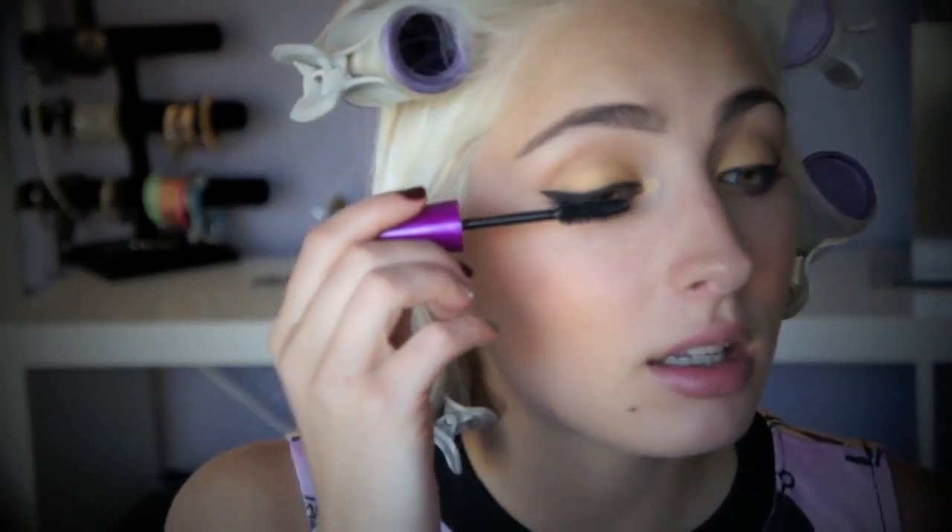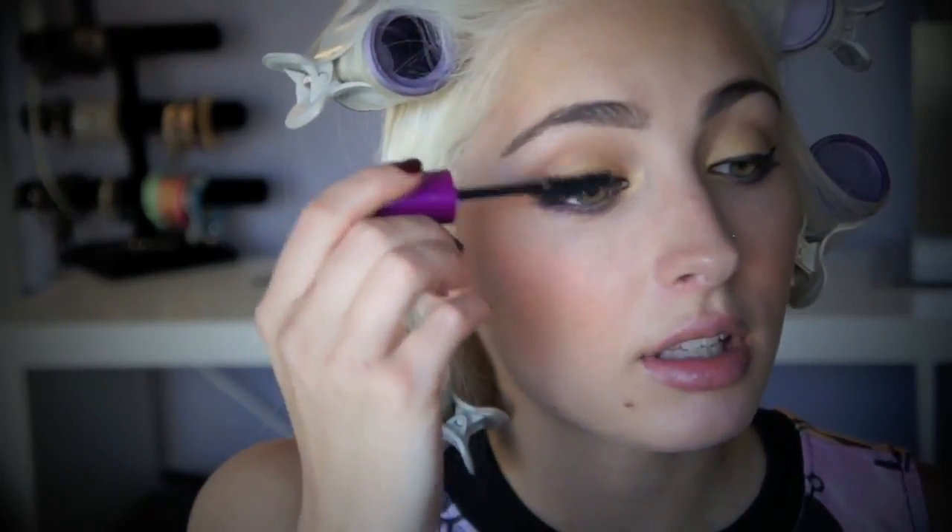I'm going to apply mascara and I'm using Maybelline The Falsies in Waterproof, because I don't like to use non-waterproof ever. I took out my hot rollers and I look like a crazy person — this is what it looks like when you take them out. I do have a tutorial on how I use my hot rollers since I didn't really show it in this video, but you kind of saw the before and after.